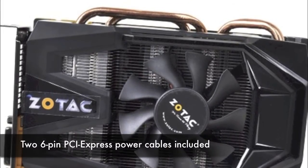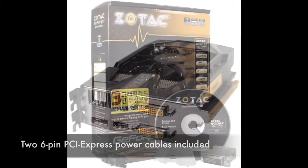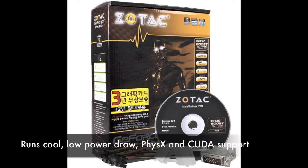It requires two 6-pin PCI Express power cables. The power configuration is good for up to 225 watts of power draw, and the card uses an OnSemi NCP 5382 voltage regulator. The pros are: this card runs relatively cool, it's got a low power draw at idle, and a silent and effective cooler.